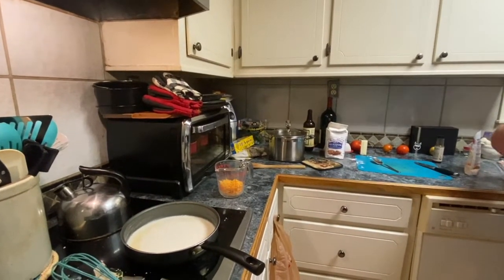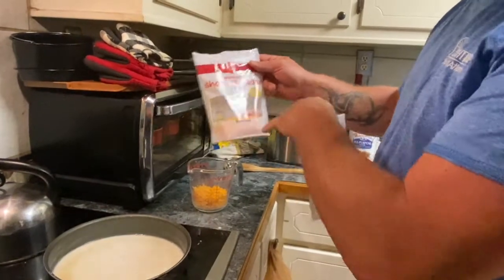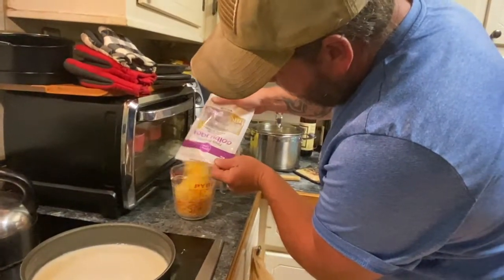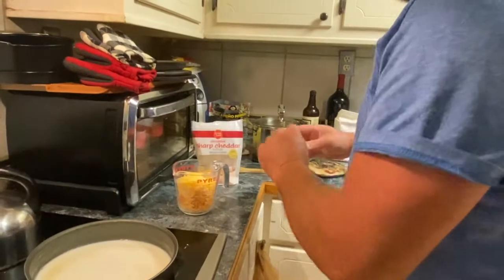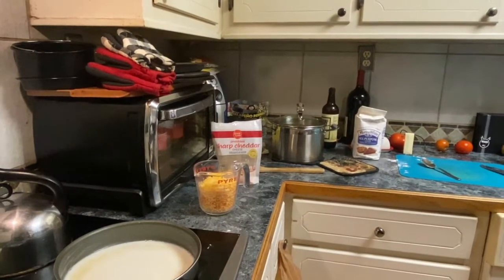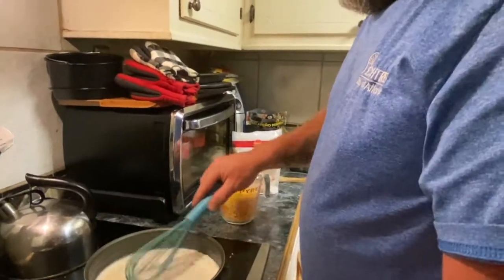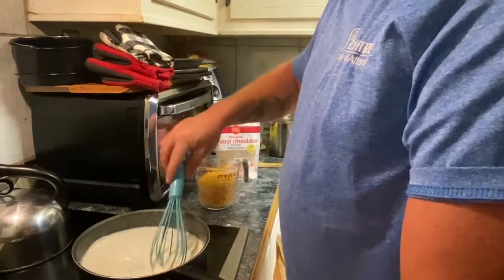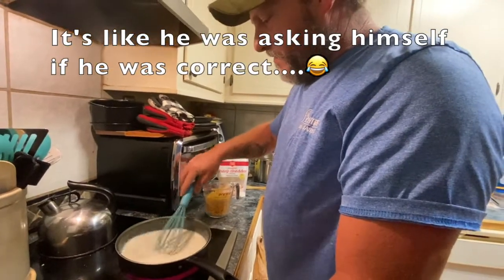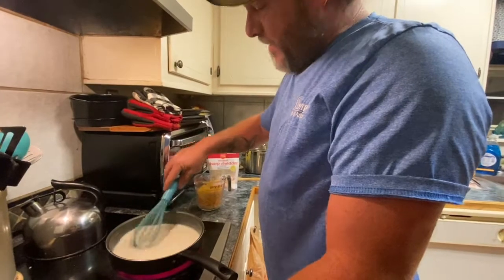I got sharp cheddar and I'm gonna use Colby jack — about two cups of cheese. You want to bring this up to a simmer, a slight boil simmer. You gotta keep mixing this stuff around.